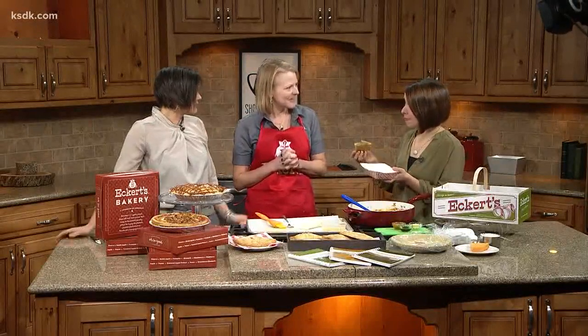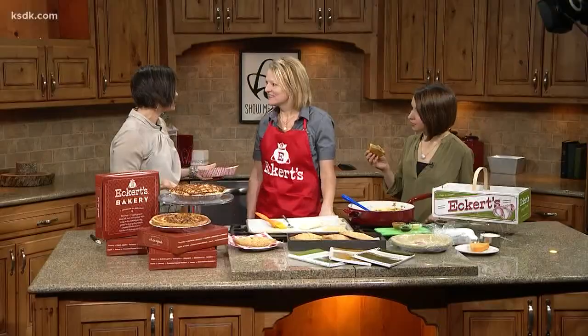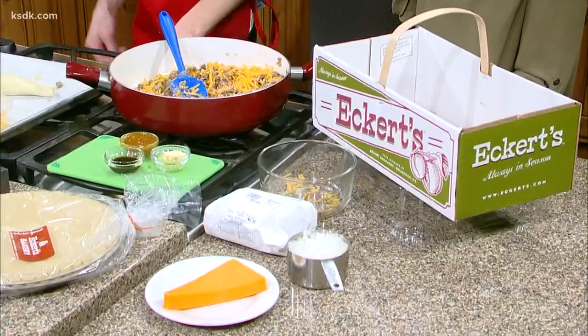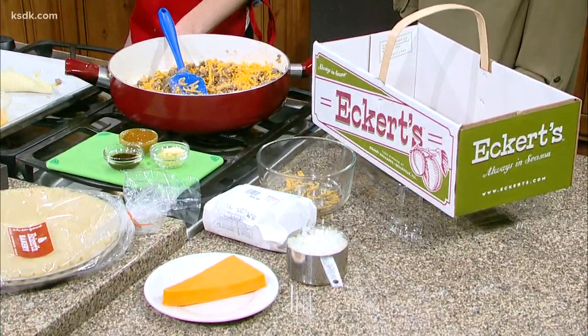And the crust isn't sweet at all — now you'll want it! Eckert's also has lots of classes coming up: hands-on classes for all the kids, and half-price classes in the month of January for adults. There's also a whole lineup of classes featuring homegrown produce and herbs coming up this spring.